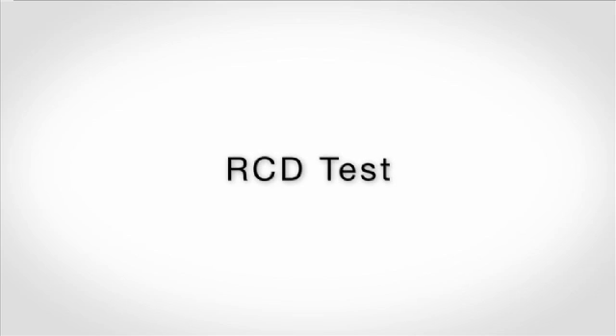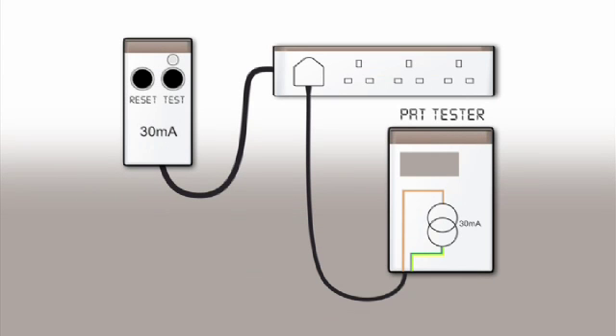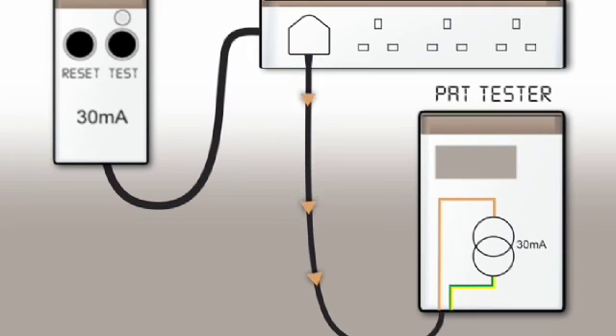An RCD is tested by connecting it to the main supply and using the tester to generate a fault current equal to the rated current of the RCD. As the animation shows, the fault current will trip the RCD and the tester measures the trip time.